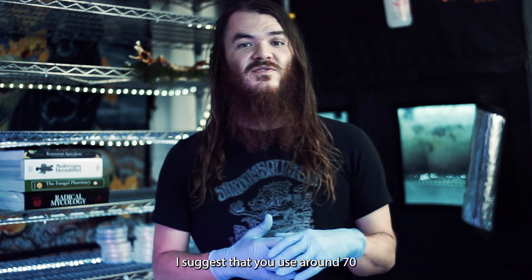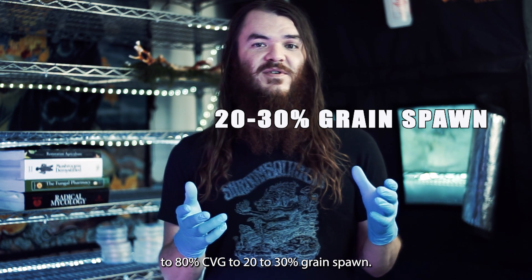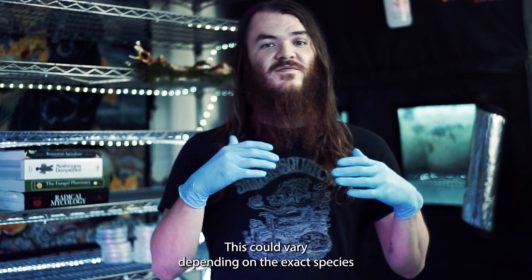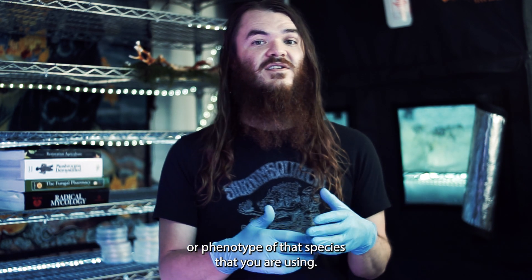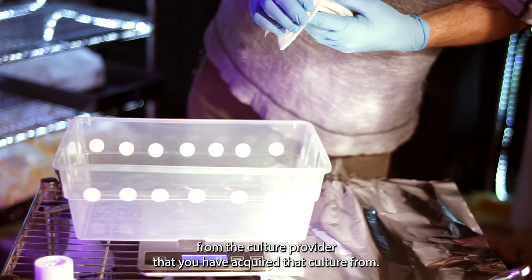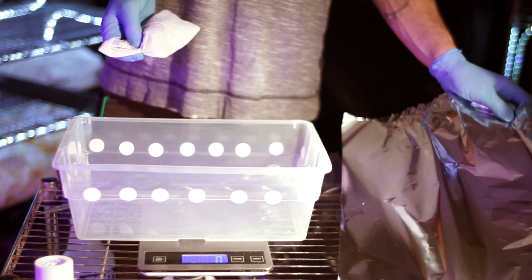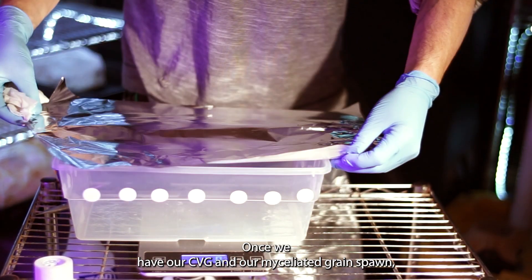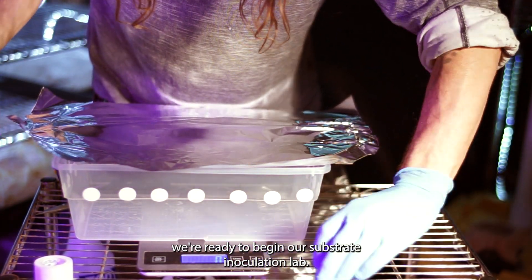I suggest using around 70 to 80 percent CVG to 20 to 30 percent grain spawn. This could vary depending on the exact species or phenotype that you are using. Refer to growth parameters or any suggestions from the culture provider you acquired that culture from. Once we have our CVG and our myceliated grain spawn, we're ready to begin our substrate inoculation lab.